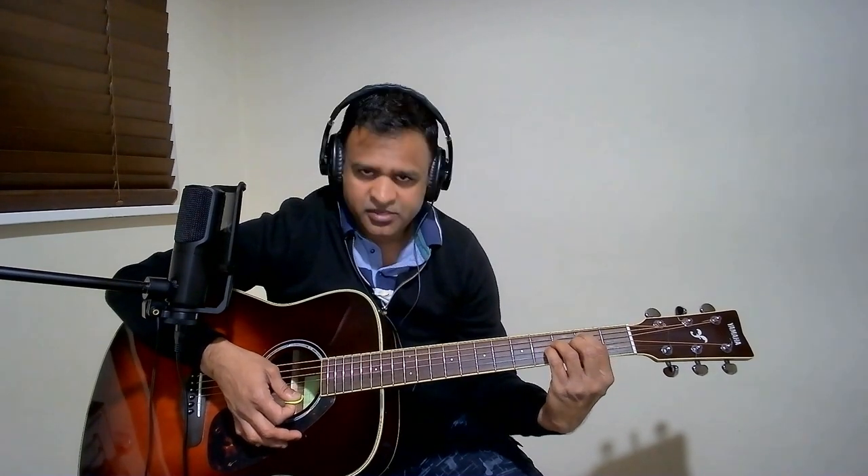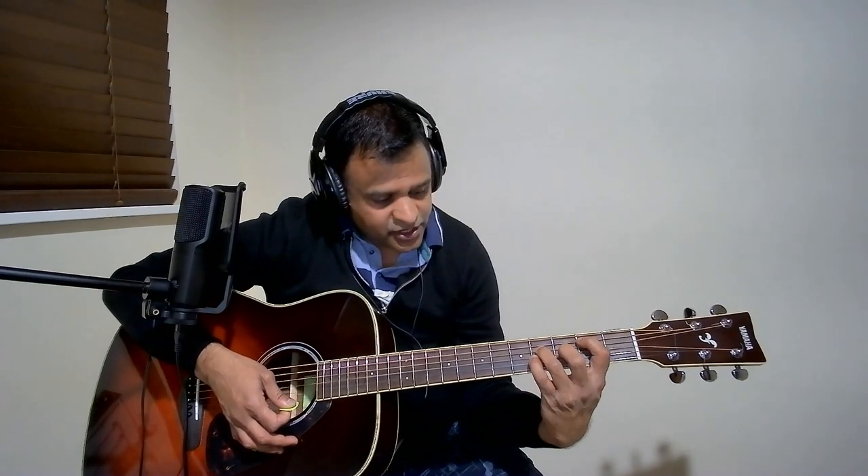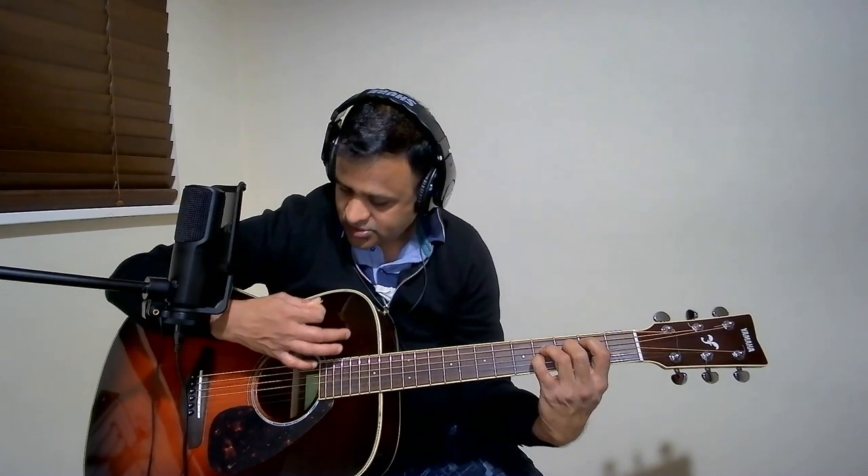To hold B suspended 4, hold your index finger on the 5th string, 2nd fret, and your ring finger on the 4th string, 4th fret, and your pinky on the 3rd string, 4th fret, and strike all the strings.